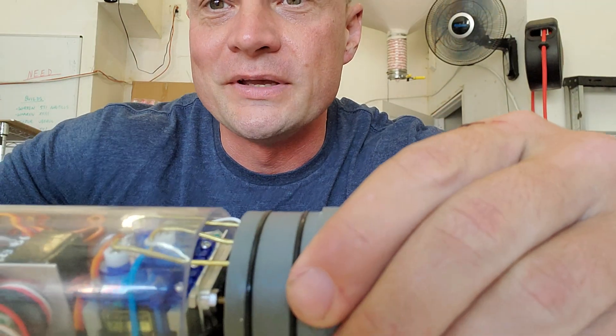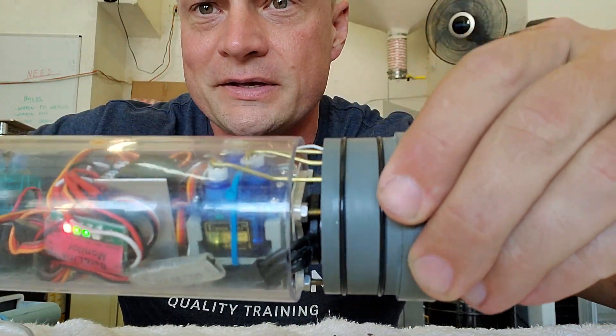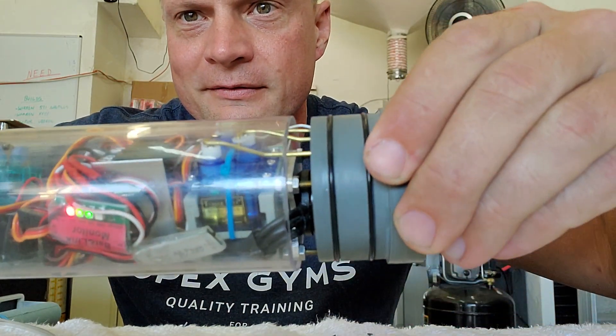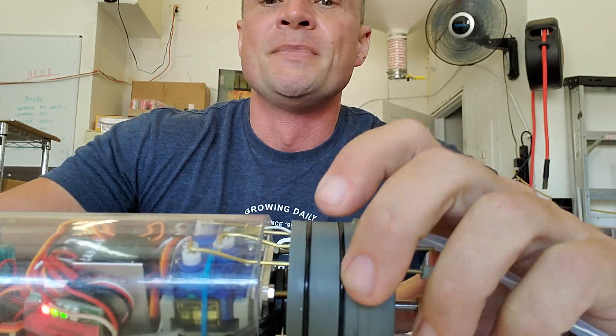So if we have our cylinder here, you can see that servo is moving in time.